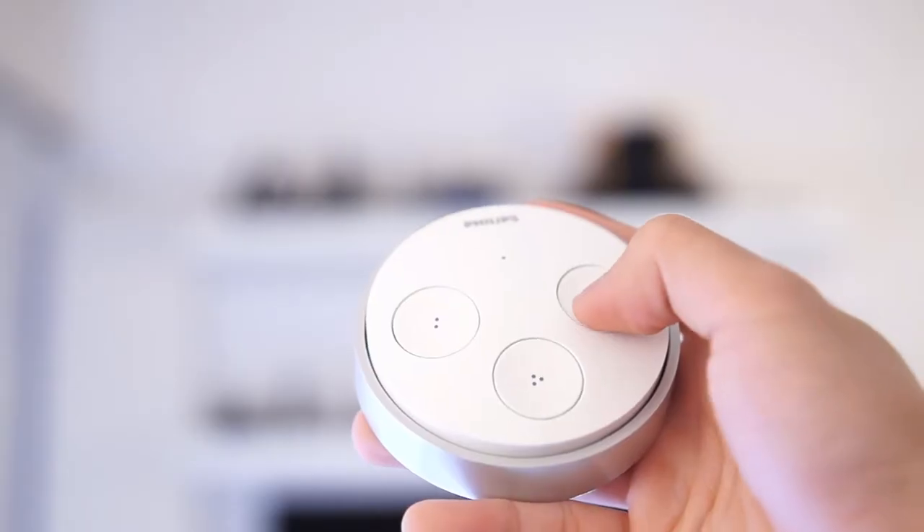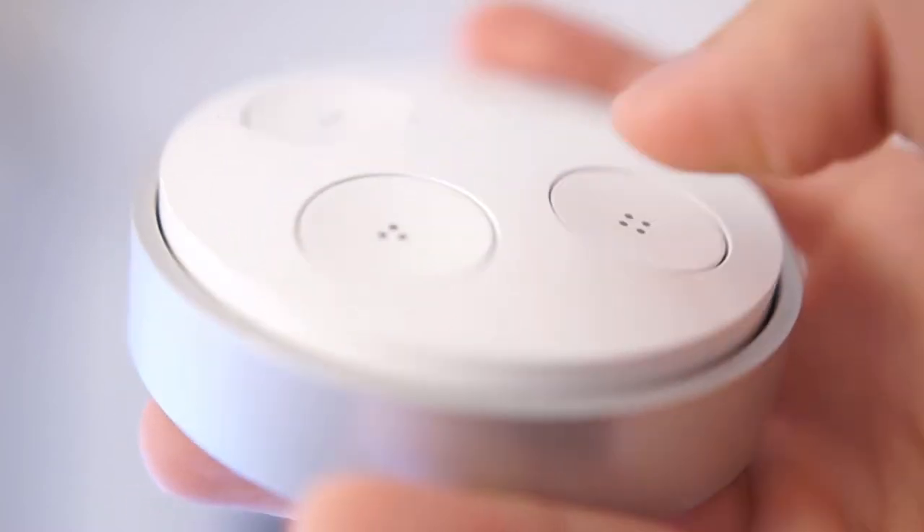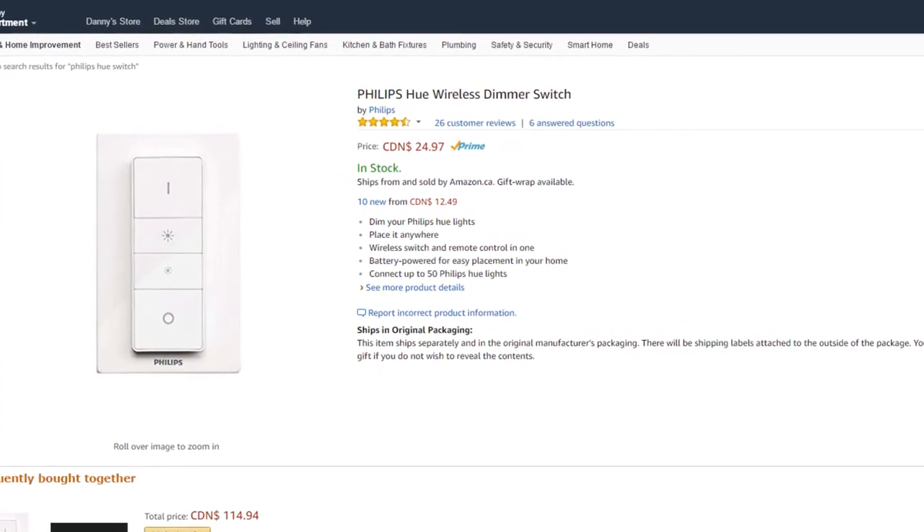The buttons all have a pretty long travel distance, and when you tap down on one, there is enough movement to generate a little bit of electricity that sends a signal out from the switch. So this thing does not require batteries — that is awesome. Philips has another switch that costs a little less, but I think what separates this switch most is that it doesn't require a battery, while that one requires a coin cell battery you have to replace. With this one you can just install it and forget about the maintenance, and I think that's what makes it the coolest light switch.